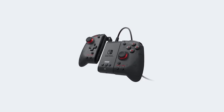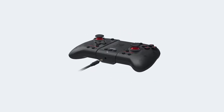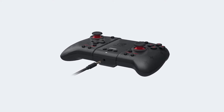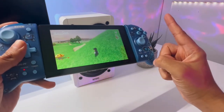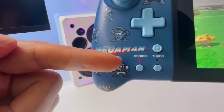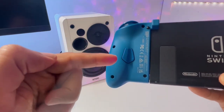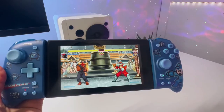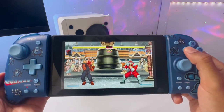Besides giving you the ability to turn it into a wired controller, the adapter also offers a headphone jack and some buttons to adjust the volume or mute your headphone's mic. All of this doesn't mean the Hori Split Pad Pro doesn't have any handy features — it actually has two nice ones. The first is the assign button, which you can use to program the back buttons to any button you like. The second feature is the turbo buttons, which work more than fine and can be handy for games in which you need to perform repetitive actions.